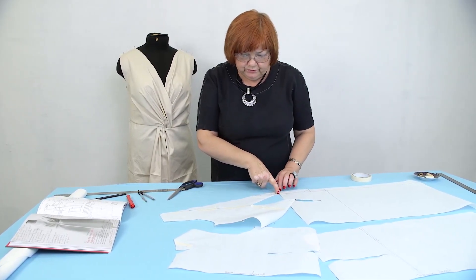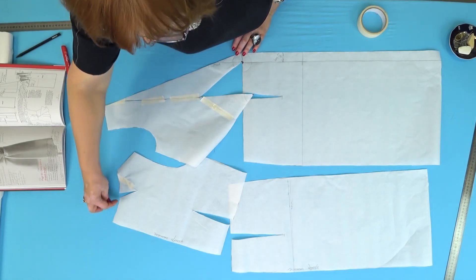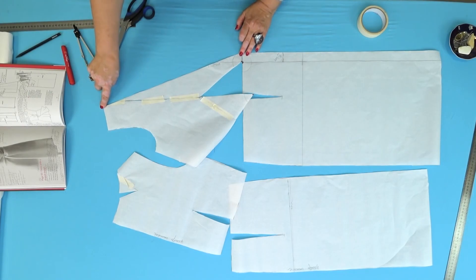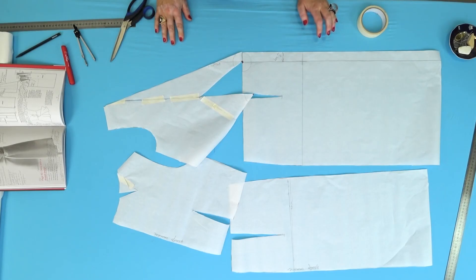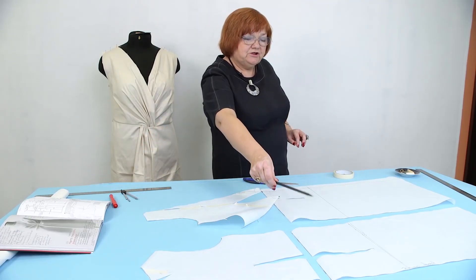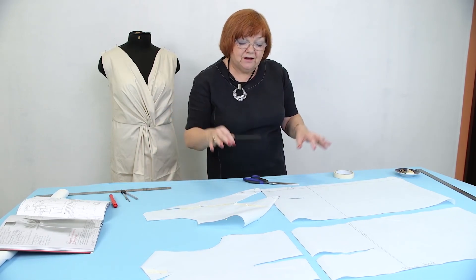Let's have a look at what we've done. I moved the chest and waist darts here. I made the shoulders 6 centimeters tighter. I drew the back neckline. After that, I connected point 6 with the beginning of the waist seam with a straight line and cut it. I hope everything is clear so far. Next, I'll show you how to flare the back. When the back is ready, I'll move it aside, and only after that will I get back to working with the front.